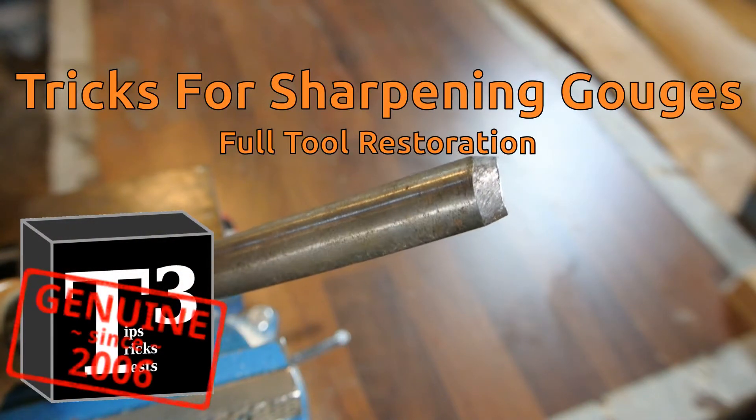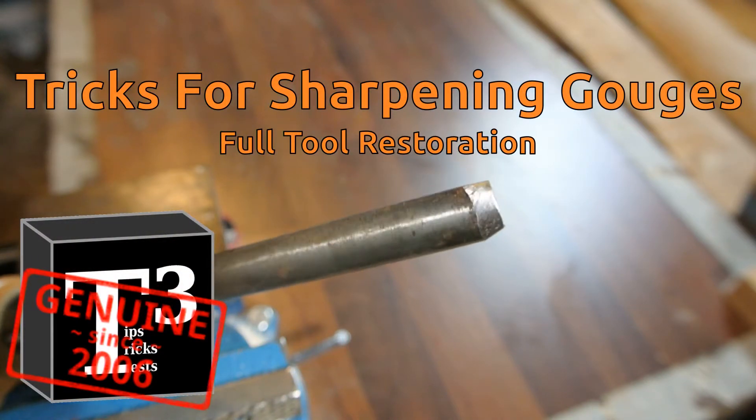If you want to know how to get something like this sharp again and what you can do with it, watch the video to the end.